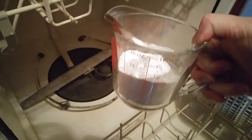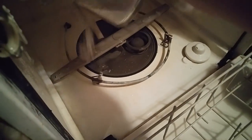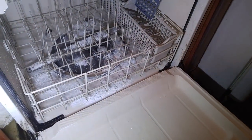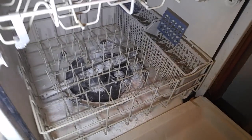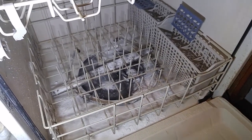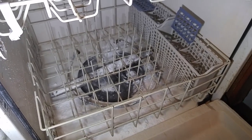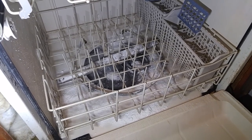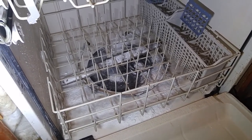Step two is to take one cup of baking soda and just sprinkle it around on the bottom of your dishwasher, then run it again. This one I can run on a one-hour cycle, which is what I'm going to do because it's already four o'clock and we'll be needing to use the dishwasher soon. I'm going to try this and see if it works.